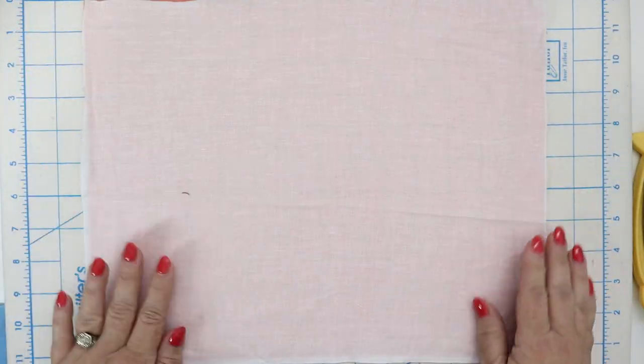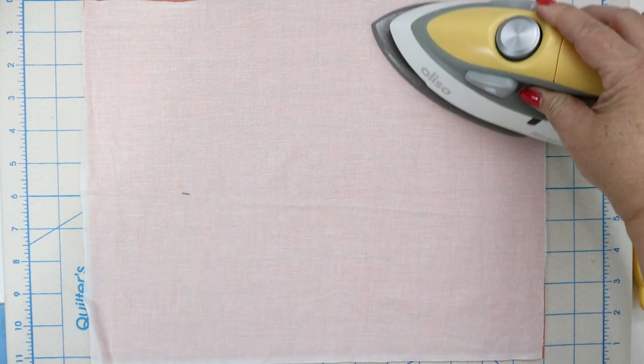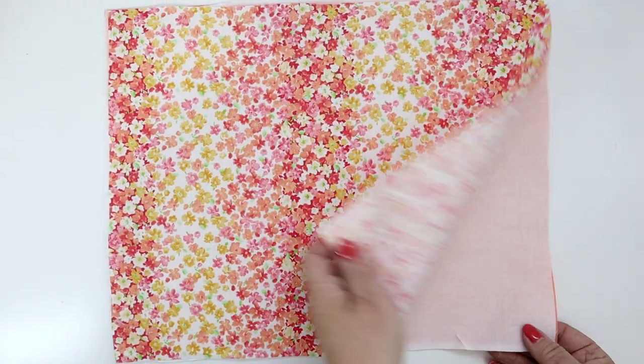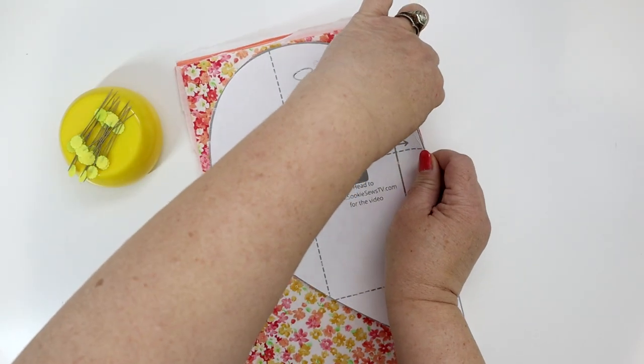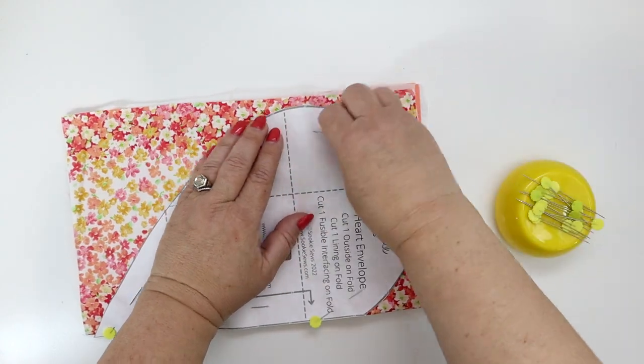Press the fusible woven interfacing to the wrong side of the lining. Now place the outside and lining wrong sides together, fold in half, and with the heart envelope pattern piece place it on the fold and cut both layers together.